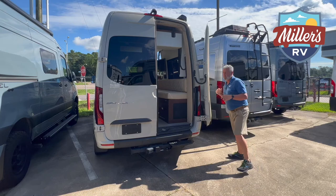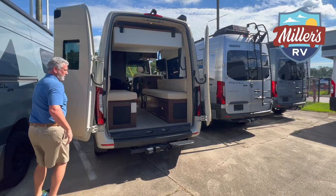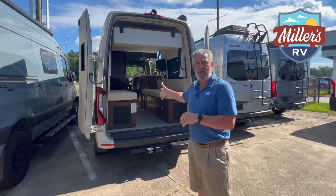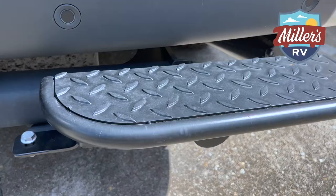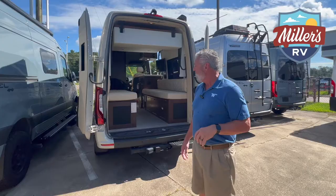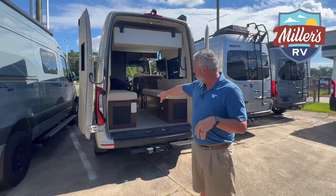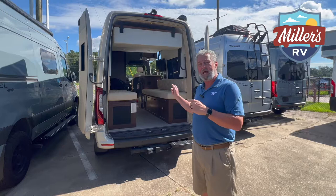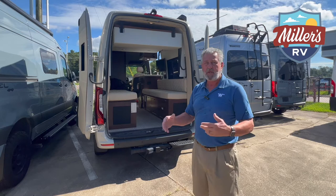We'll take the passenger side, swing it across, then take the driver's side and swing it across. This will allow you to put bicycles, kayaks, luggage, and larger items that you can load from the back without really interfering with the two passengers up front. It does have a step integrated into it which makes it easier to get in and out. You'll also notice a metal rack back here built onto the bottom of the sofa on the driver's side — you can actually take the TV out of this coach and watch TV out here for tailgaters or anyone who wants to enjoy the weather.